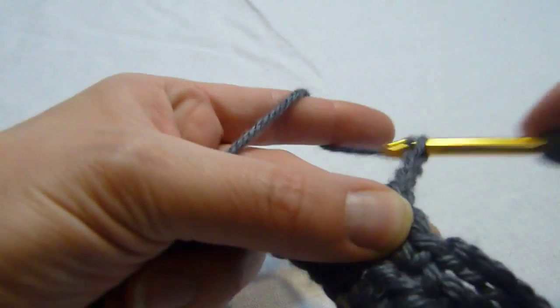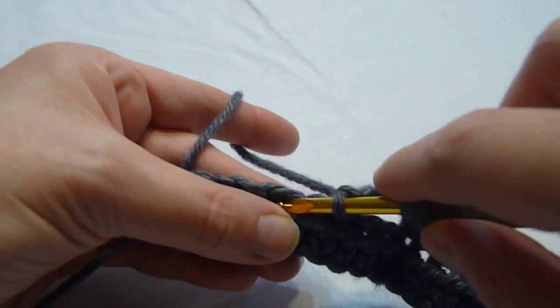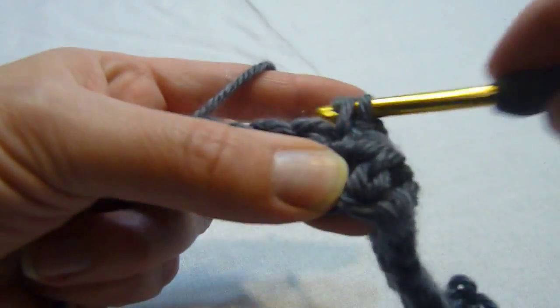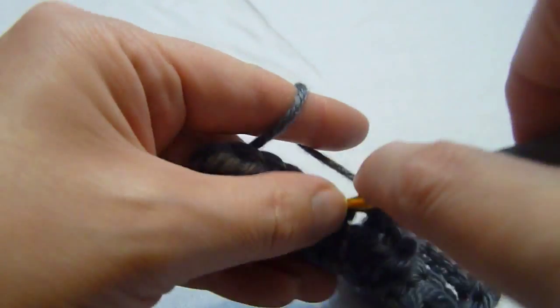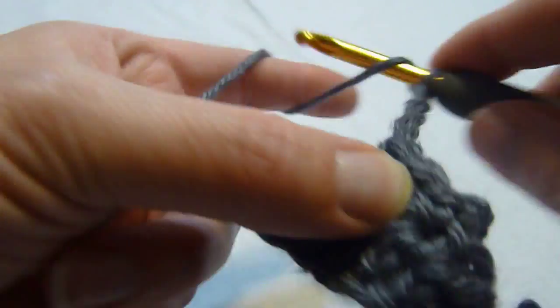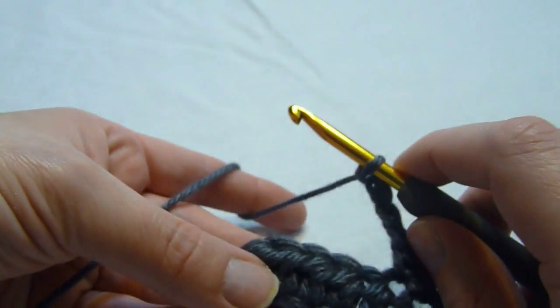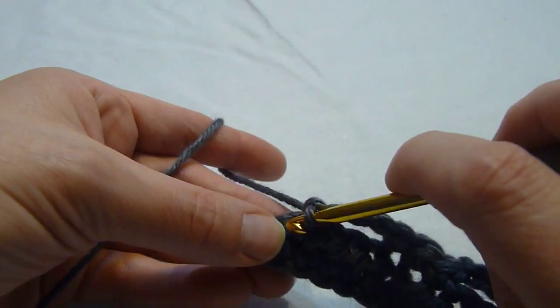So we're going to chain 4, skip 4, and single crochet in each of the next 3 stitches. Then chain 4, skip 4. In each of the last 2 stitches, we're going to single crochet.